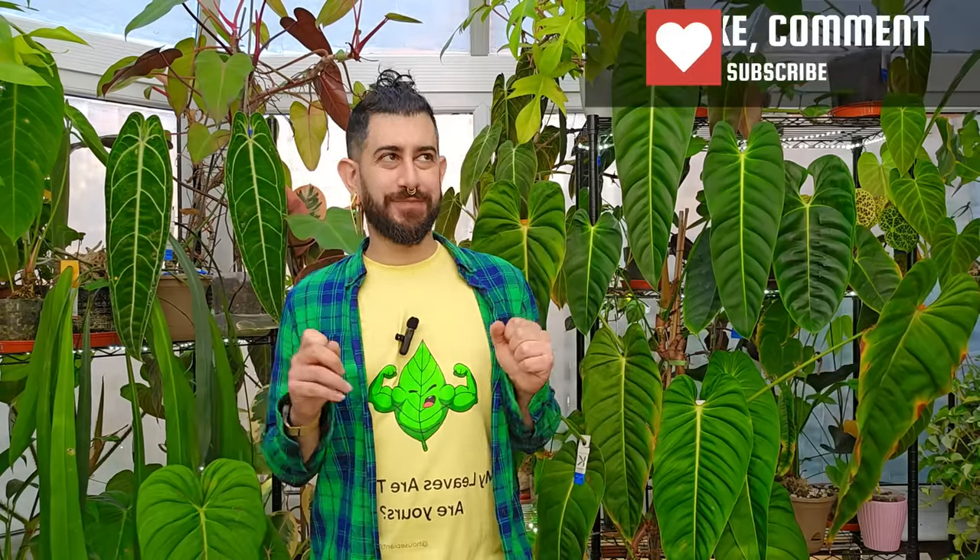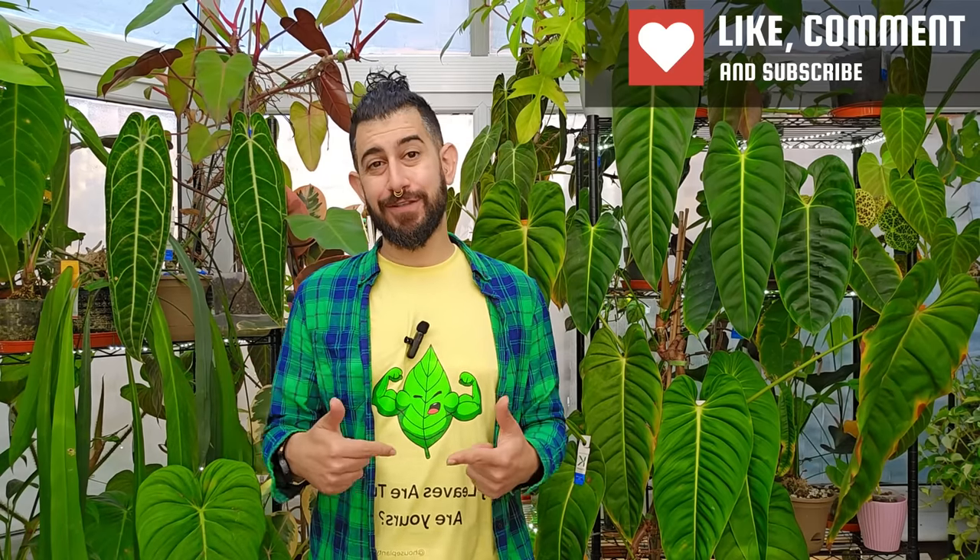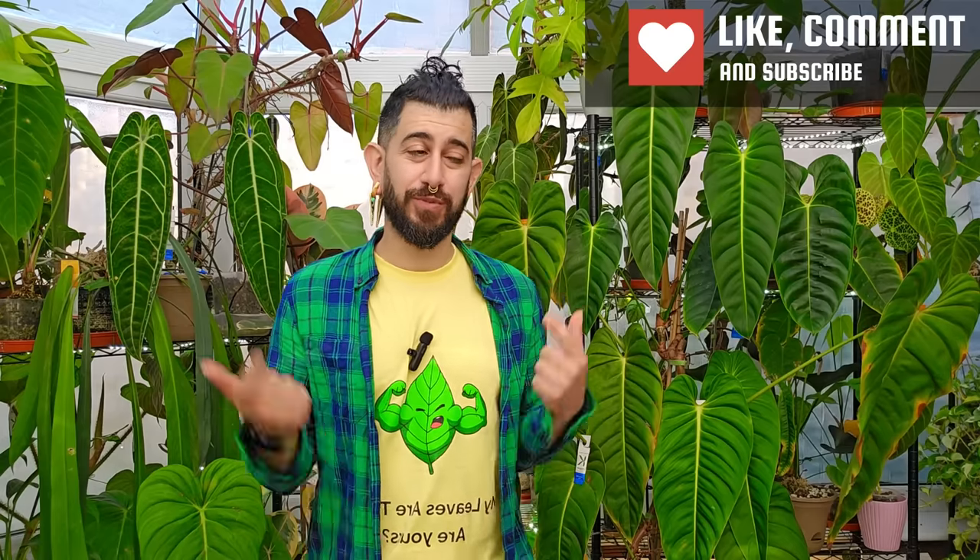For today's video I wanted to dive into a controversial topic — or possibly my opinions on it might be a bit controversial — maybe not actually, considering some of the comments I've got on recent videos from a lot of people being dissatisfied the same way that I am with the concept of moss poles.